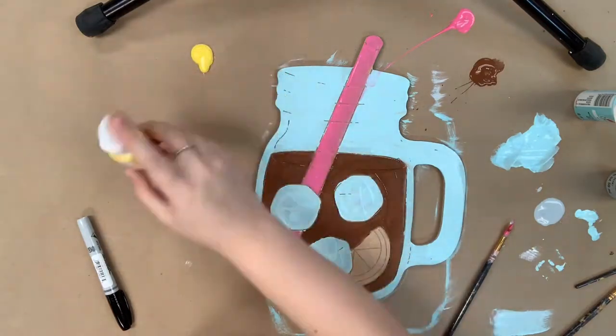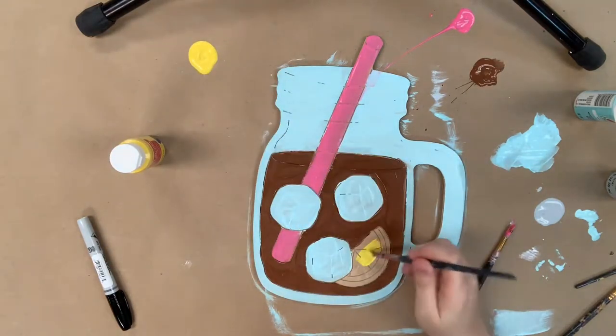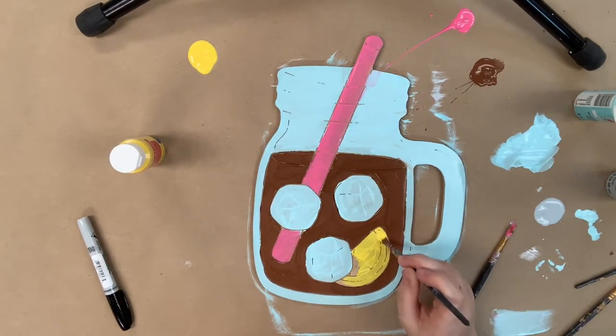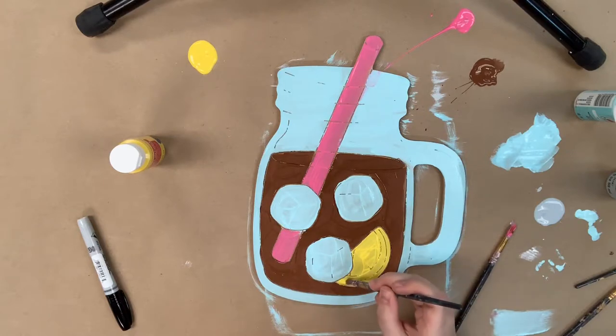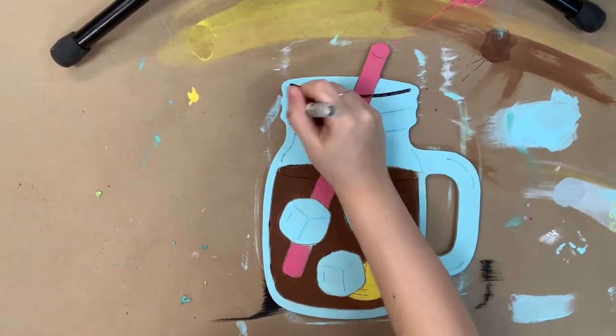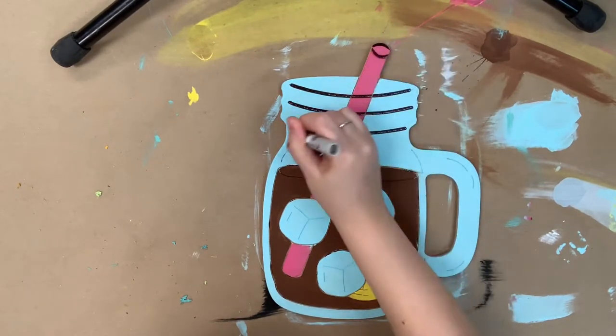If you guys feel like you need to go back over and do a second coat, make sure to do that before outlining. It'll really be to each their own because some of these colors it's going to depend on how thick you layer it. I did go back in and do a second coat on my blue.